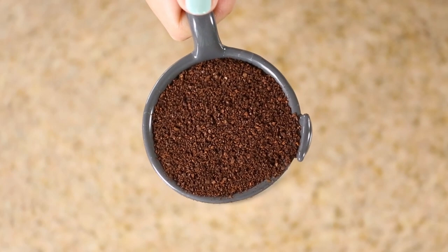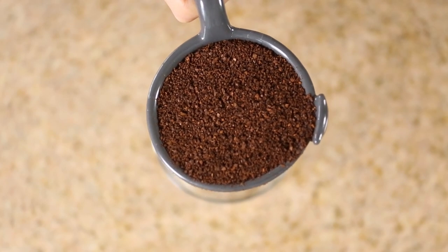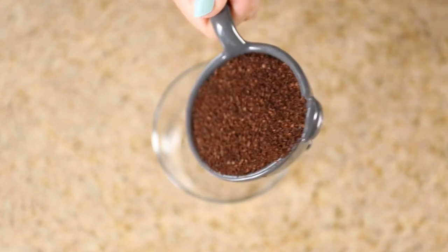We're gonna start off with one-fourth cup of coffee grounds. The coffee is going to act as an exfoliant. It also helps tighten and brighten your skin.